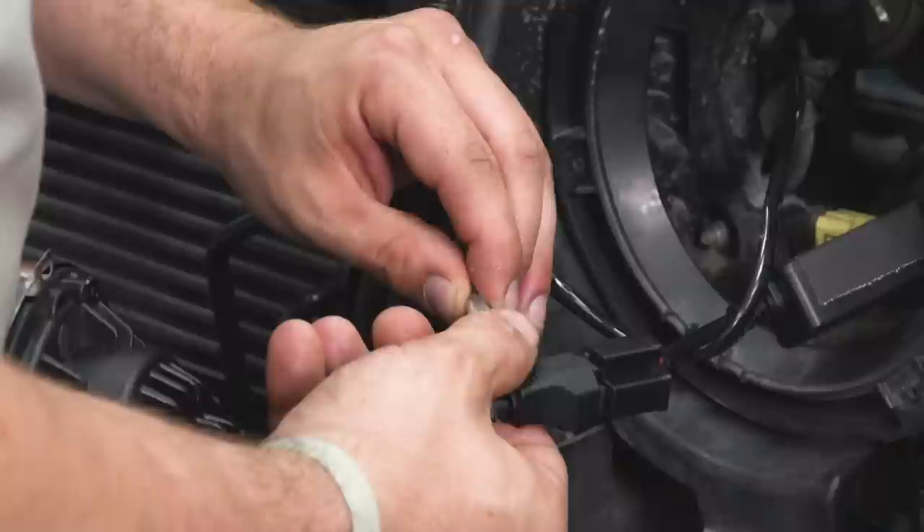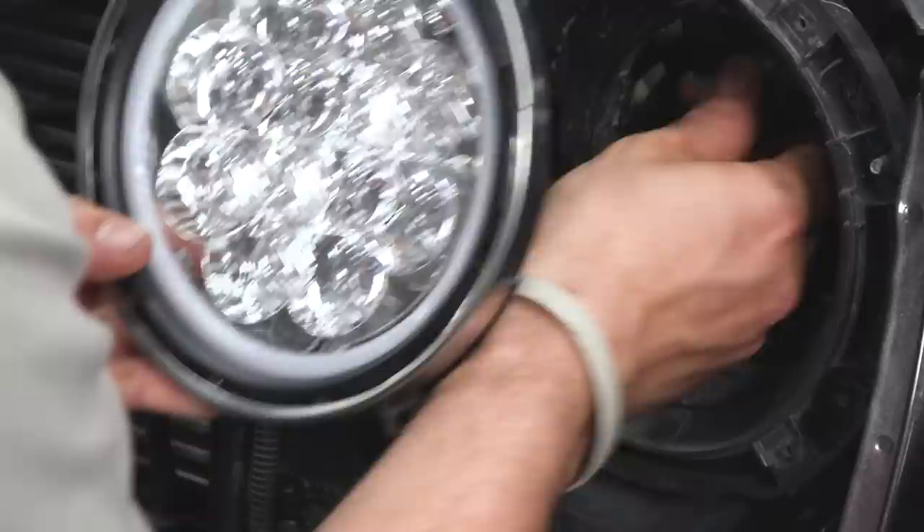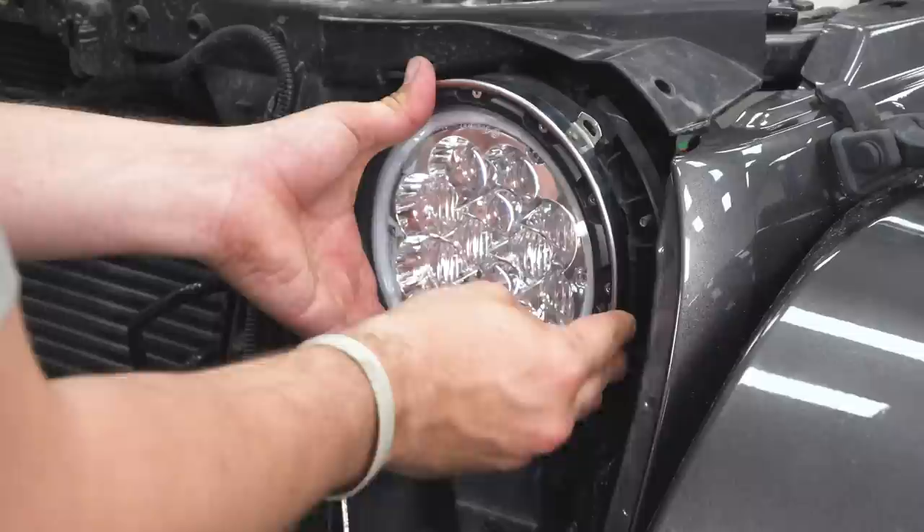Bring the headlight up and into place. Make sure all the wires and boxes are behind there and that the chrome ring is in the correct orientation — it can only go back on one way. With your headlight in place, start your hardware using the stock T15 Torx screws.